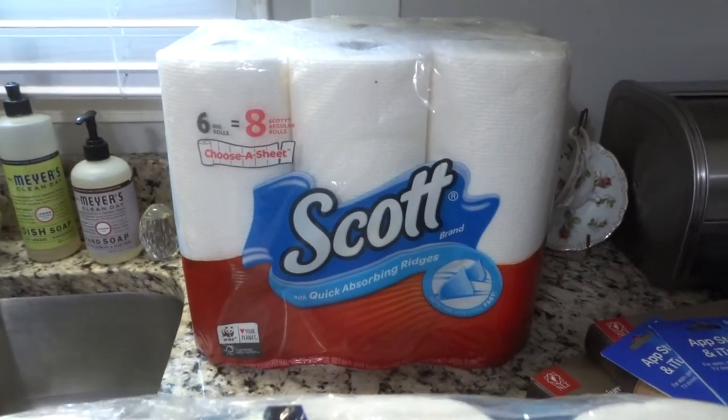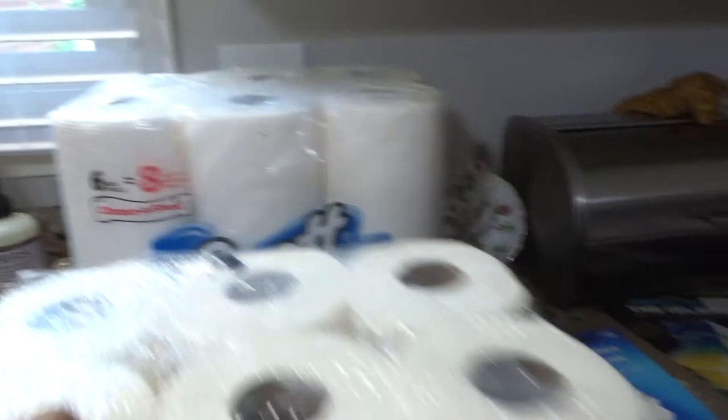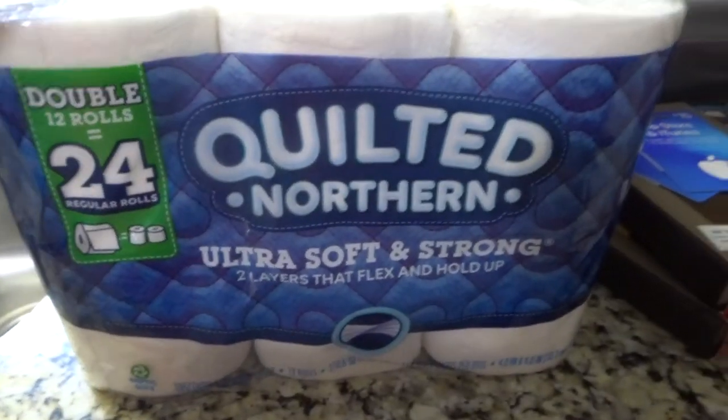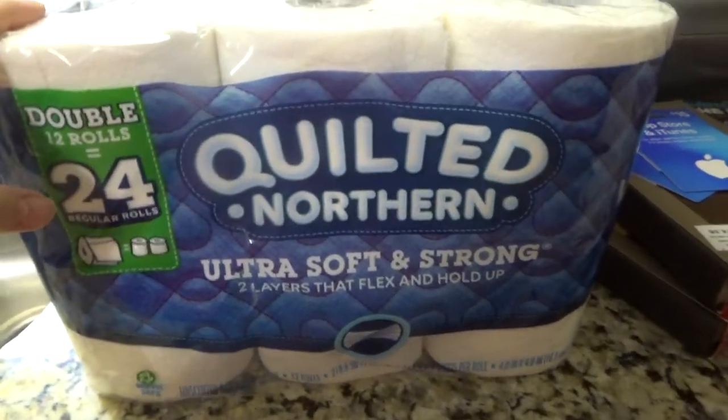I went ahead and grabbed some paper towels — these are my favorite, I love the Scott paper towels. And I went ahead and got some toilet paper — I really like this Quilted Northern so I grabbed that.